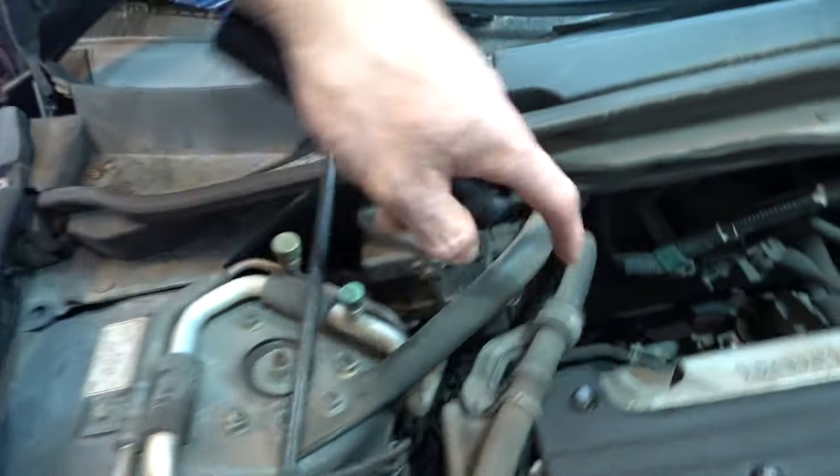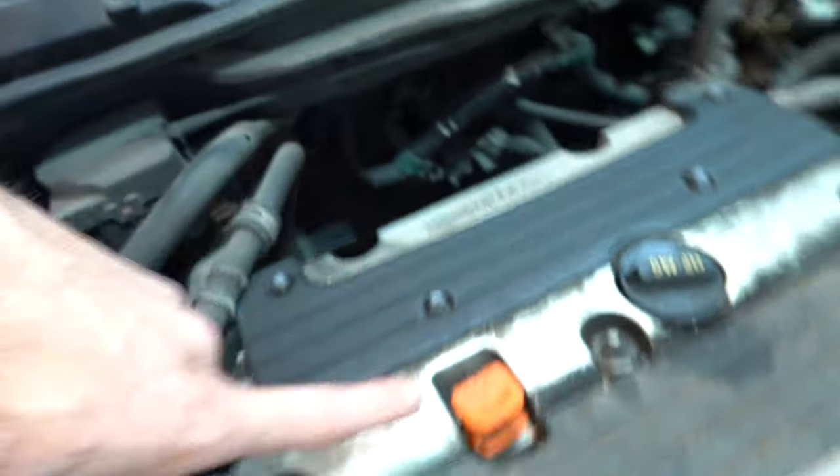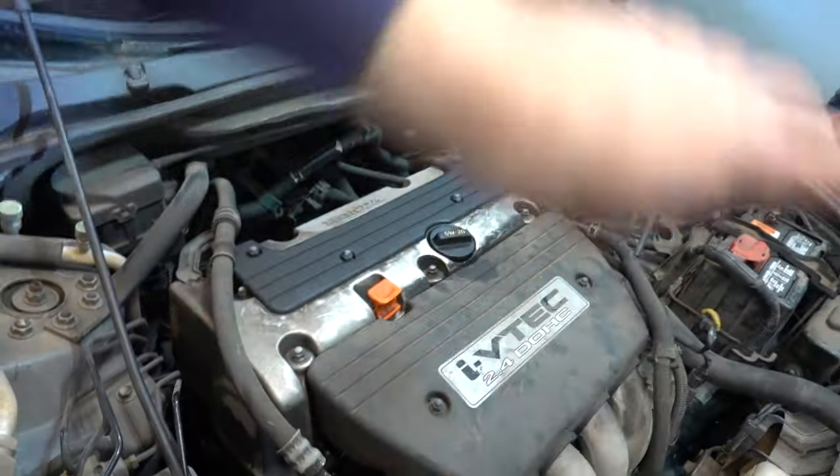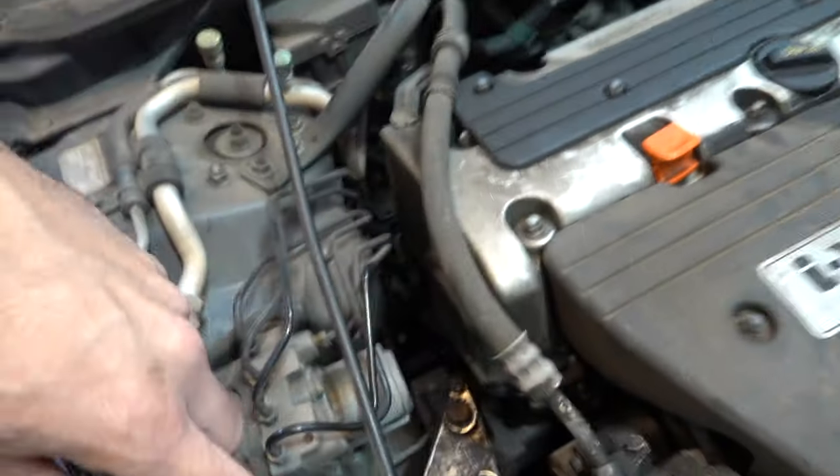Replace the gasket on the VTEC solenoid, check out the valves, put the gasket back, do the power steering last, and then clean this whole thing up because it is super dirty.